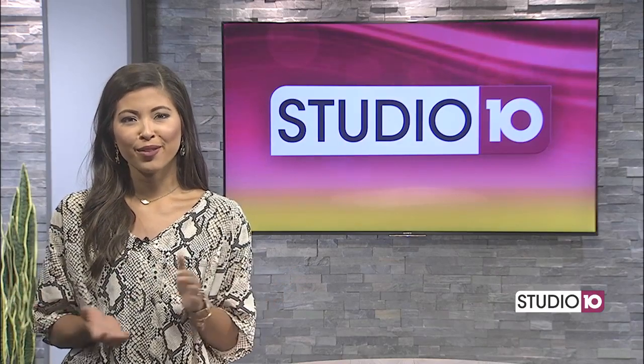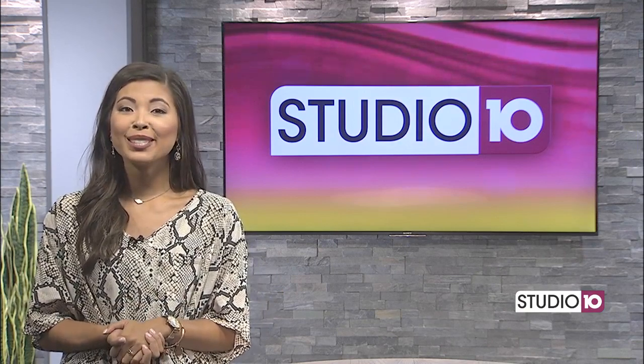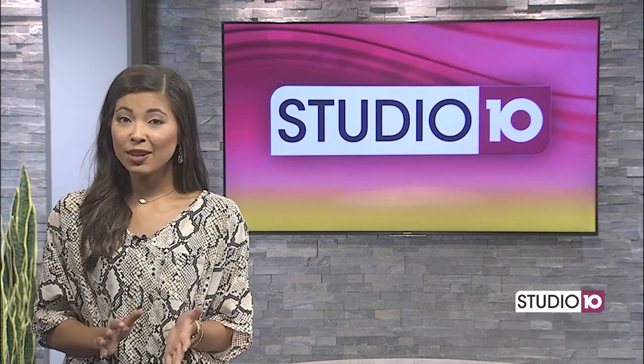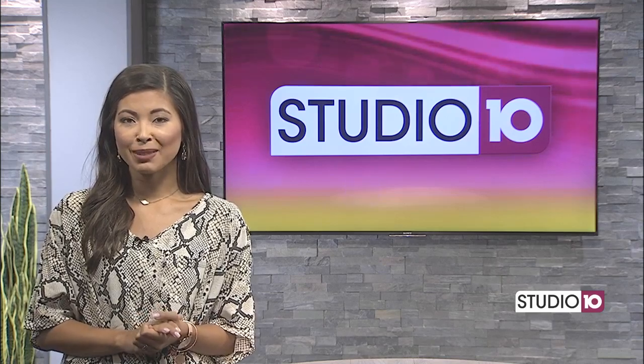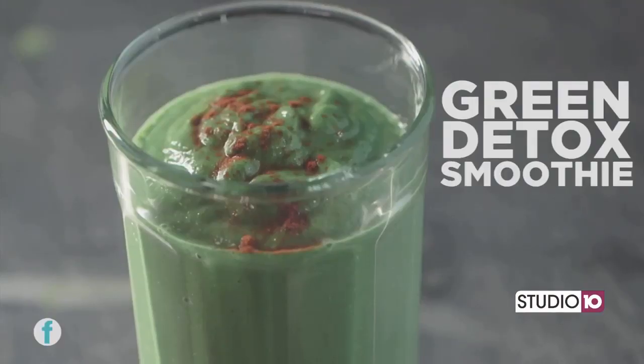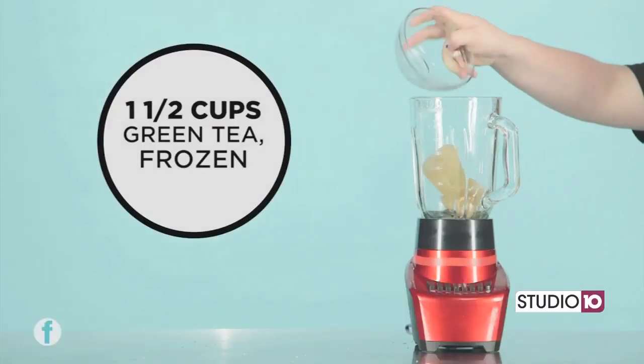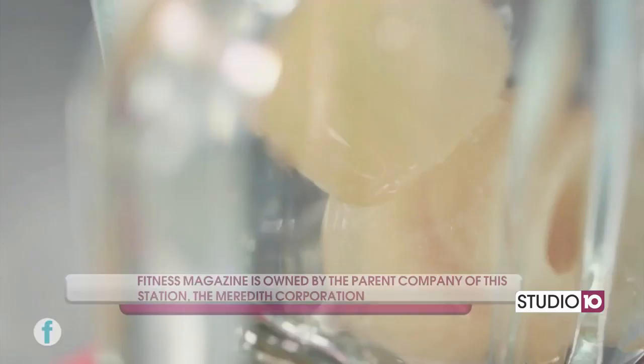Speaking of food, if you've overindulged with food and drink lately, a green smoothie may help you get back on track. Jillian Lopez has an easy recipe from our partners at Fitness Magazine. You will feel as good as new after drinking this detox smoothie.